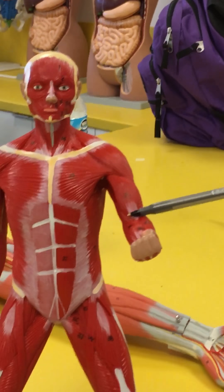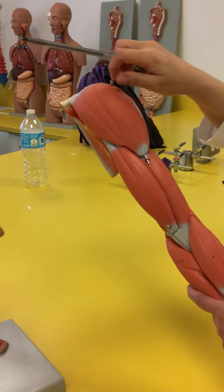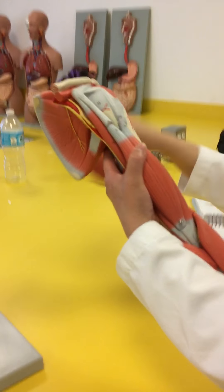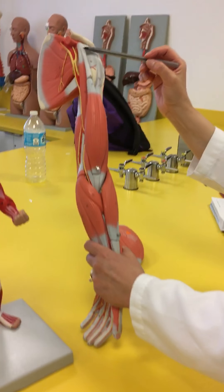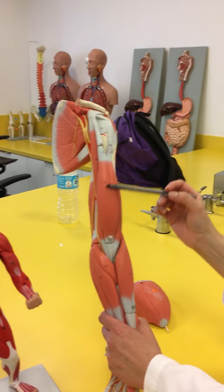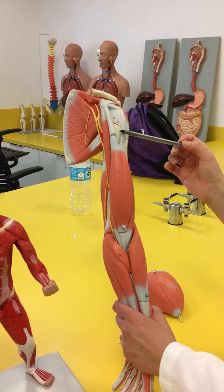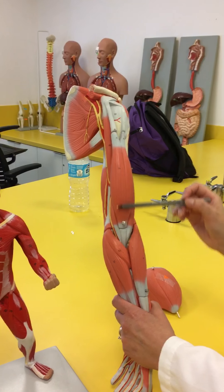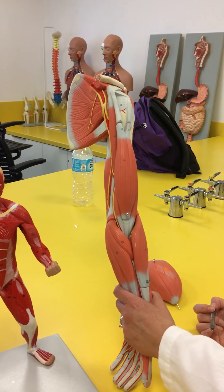This muscle here is going to be your biceps. Let's move to this model here and remove the deltoid. See these two heads? They come together to form one muscle — bi meaning two, cep meaning head — this is going to be your biceps. This is the brachial area, so it'll be biceps brachii.